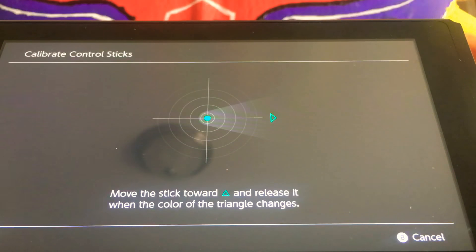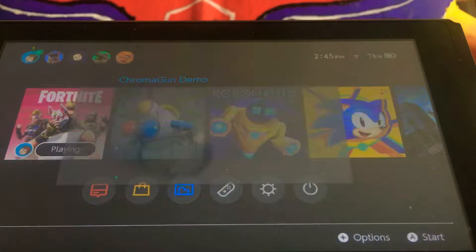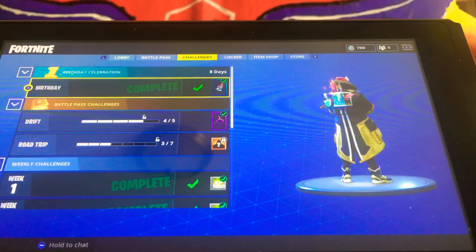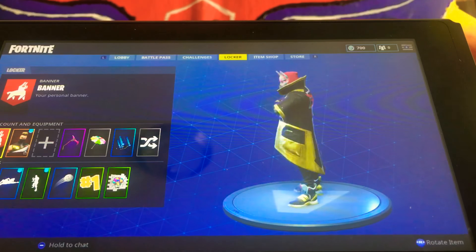I guess we can try recalibrating it right on the spot. Okay, never mind. There we go. Okay.